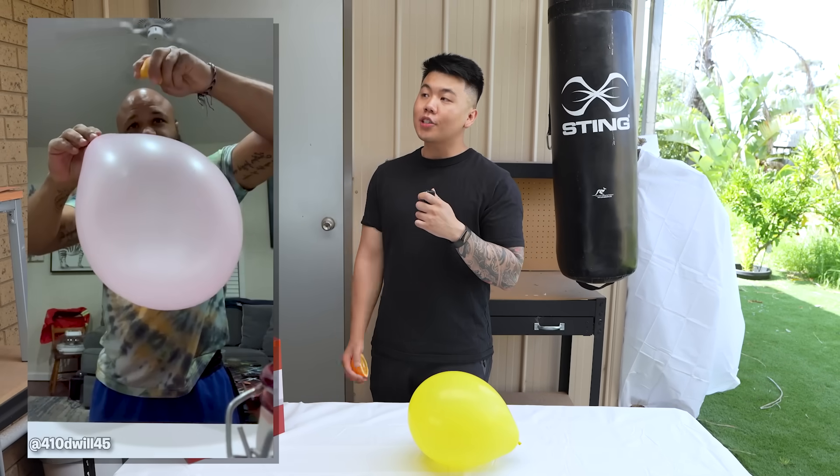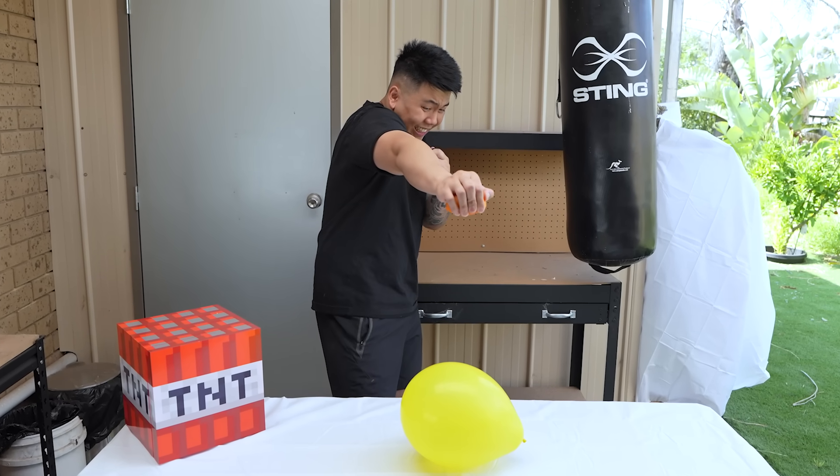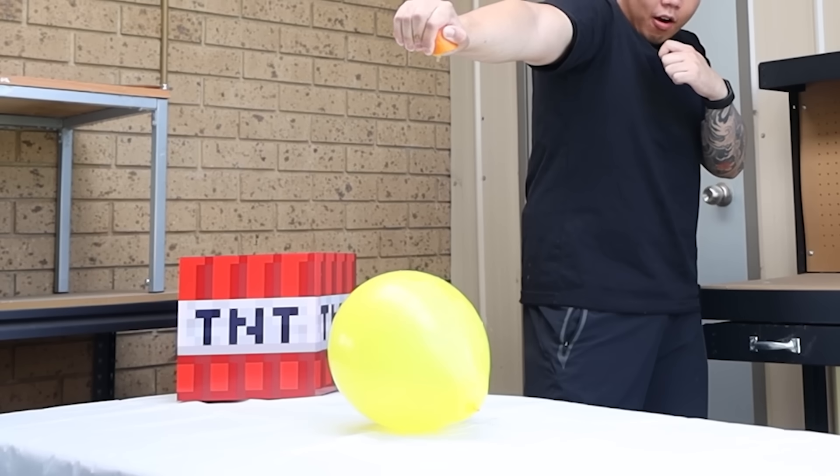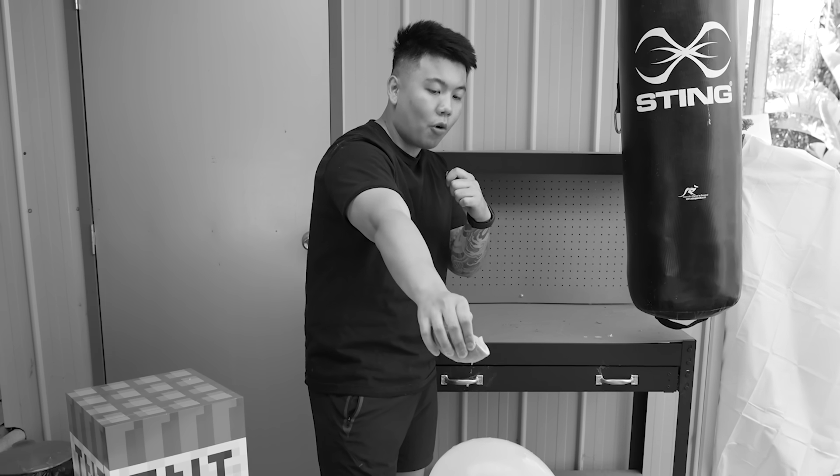So this video shows us that you can pop a balloon using an orange. I'm also very scared — I hate balloons popping — but let's do it. Just waiting for it. Is it going to pop? It looks like it's not working. Apparently I have to turn it around, but I got scammed. Disappointing.